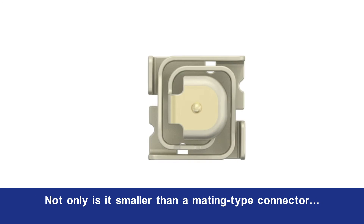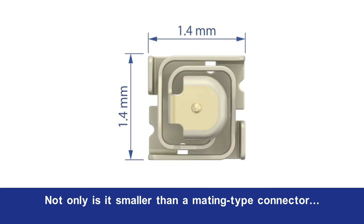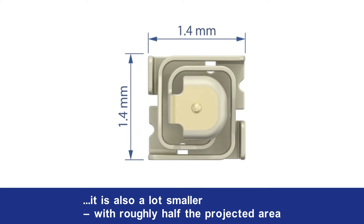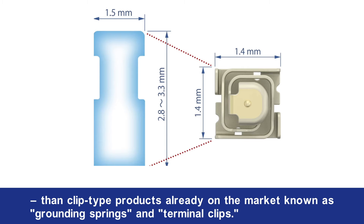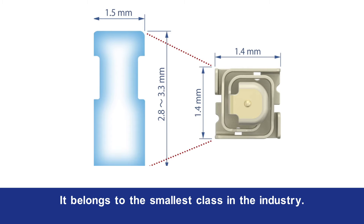Not only is it smaller than a mating type connector, it is also roughly half the projected area of clip type products already on the market, known as grounding springs and terminal clips. It belongs to the smallest class in the industry.